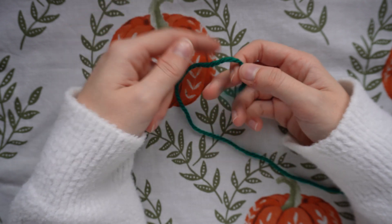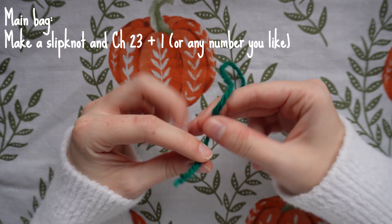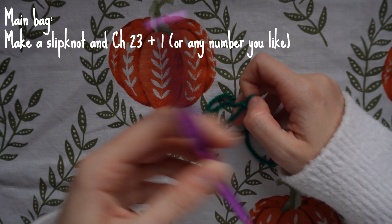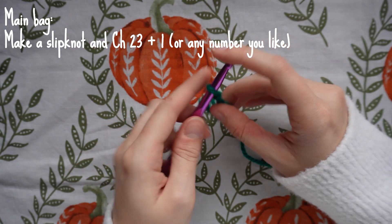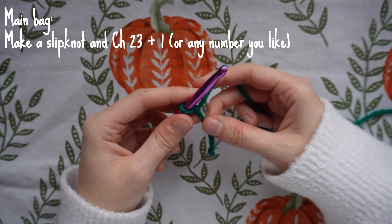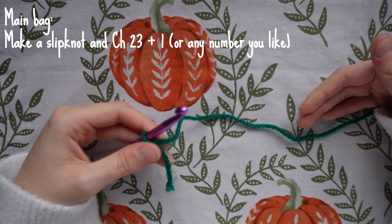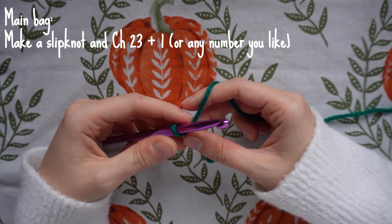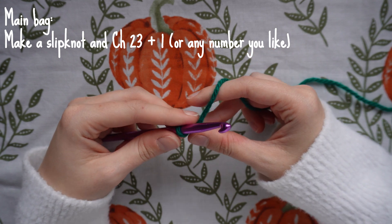I'm going to start with the main part of the bag using the green yarn. Take your green yarn, make a slip knot, and grab your larger hook — the 6.5 millimeter. Then make a chain of however wide you want the bag to be. I'm going to make mine about 23 chains long, and however many chains you decide on, you always want to add one extra chain.